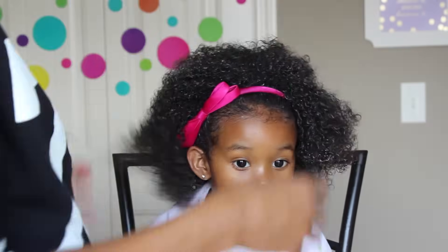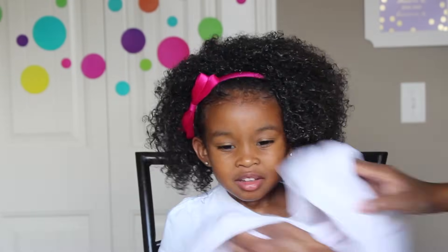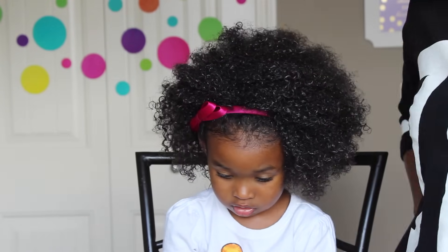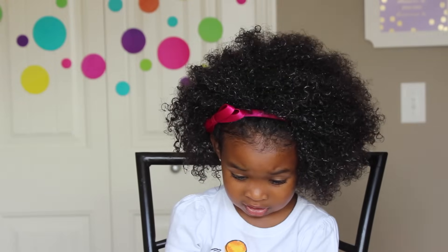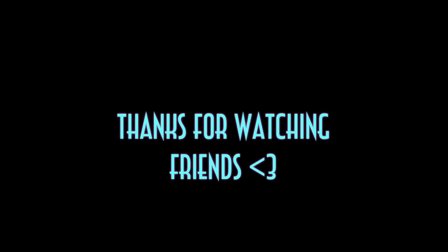This is our morning routine when we have places to go. In the evening I'll again moisturize her hair and get a protective style in there. If we don't have anywhere to go, I try my best to get the moisture in and the protective style back in the morning, but if not I'll do it a couple hours before bed.